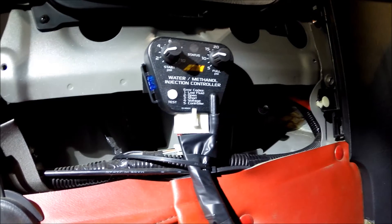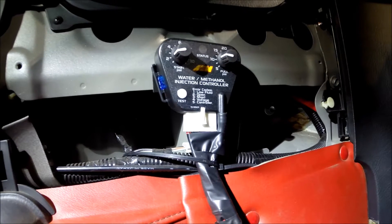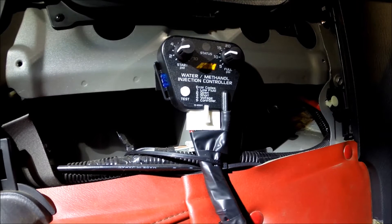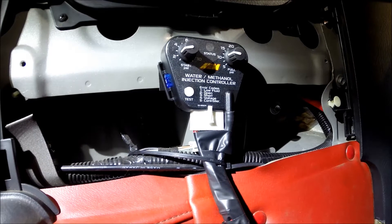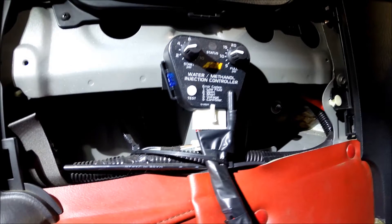Here you can see the AEM water methanol injection controller. You set what pressure you want it to start injecting, and what pressure you want it to reach its full injection. I'm using a 500cc injector. It has its own map sensor tap, so you just tap it into a vacuum line and it will control itself, which makes it a lot easier to install than some of the other kits.